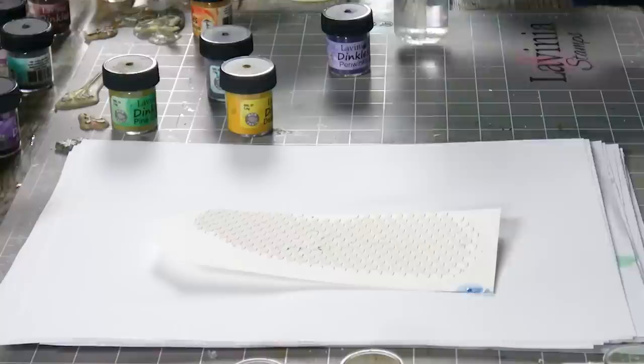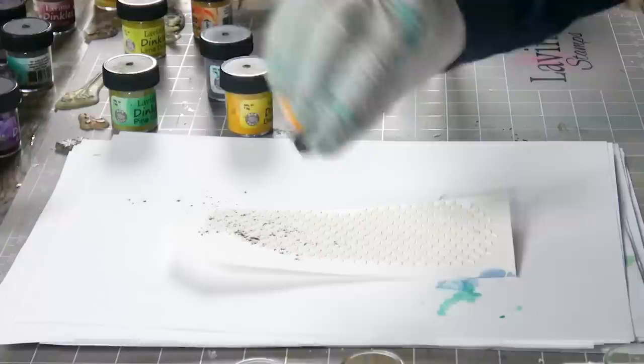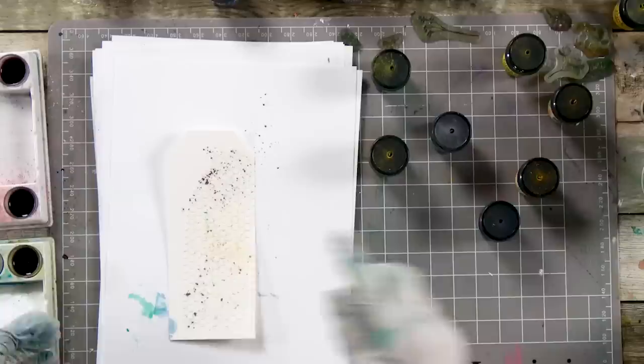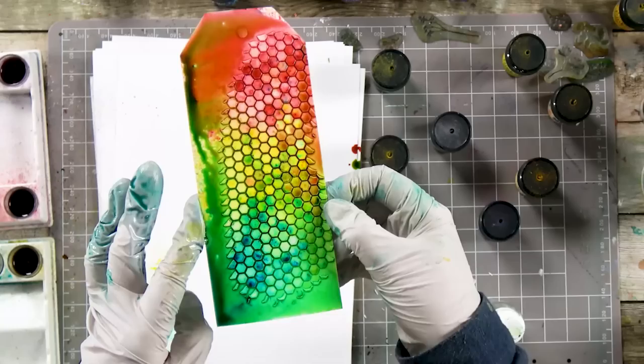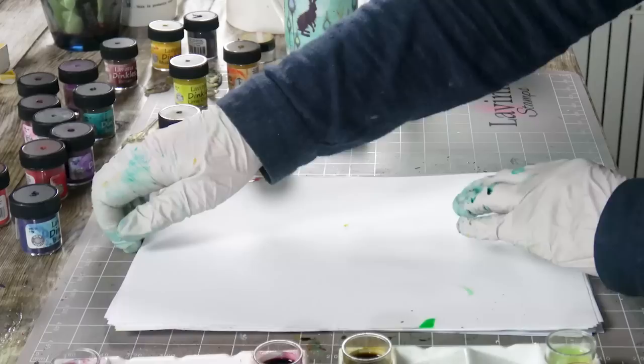I've got one last one here just to give you an idea of how the colours work together. Let's put some burgundy, some yellow, and some sea blue. It doesn't take much to give you lovely vibrant colours. You can see how it just sits in between the paste. What a great effect and so quick and easy to achieve.